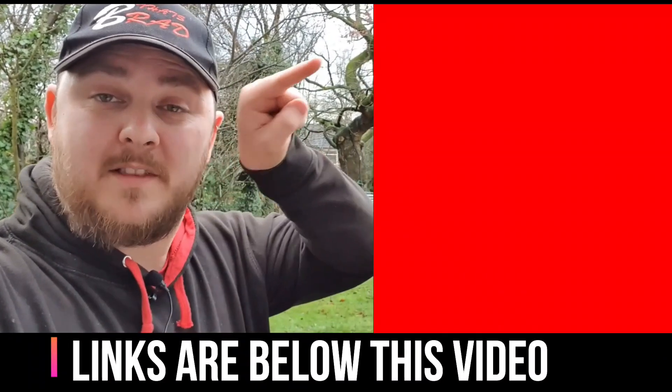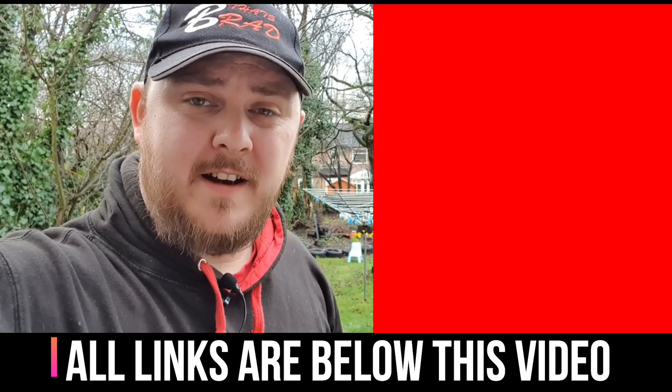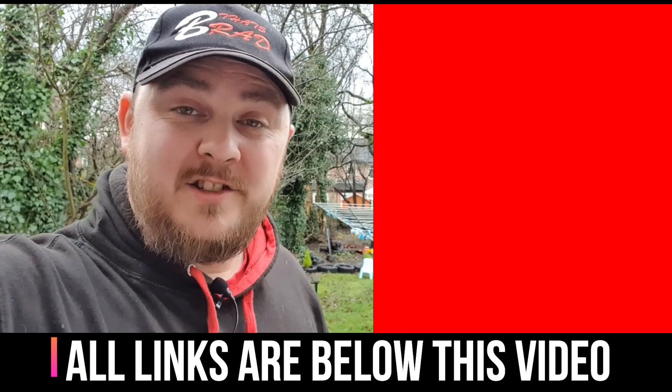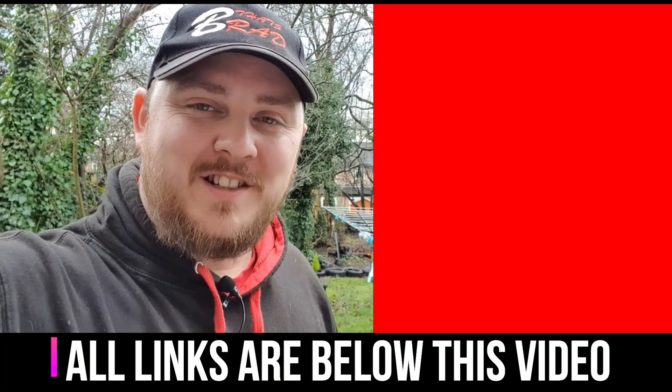I'm concentrating on filming. Thank you for watching — if you haven't already, please subscribe, the link is there. It costs a lot of money to make YouTube videos, traveling around, and I would appreciate it if you would join my Patreon. Please check out all the links down below, and thank you very much for watching.